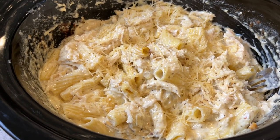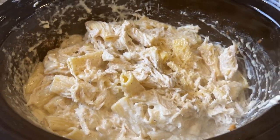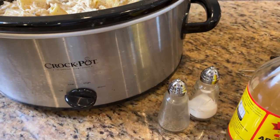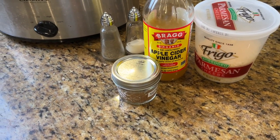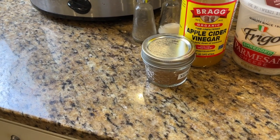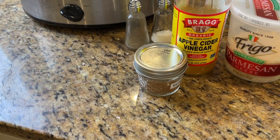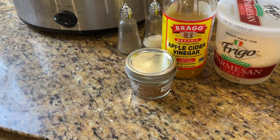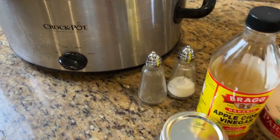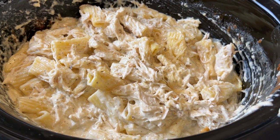The alfredo is done — the noodles are cooked and it looks delicious. I did add a couple of things not in the recipe: about a tablespoon or so of apple cider vinegar, and a pinch of nutmeg. I always put nutmeg in things that have cream sauces — it adds a little something. Be very careful with nutmeg because it's a strong flavor, so just a pinch. We'll have that for supper tonight — looks delicious.